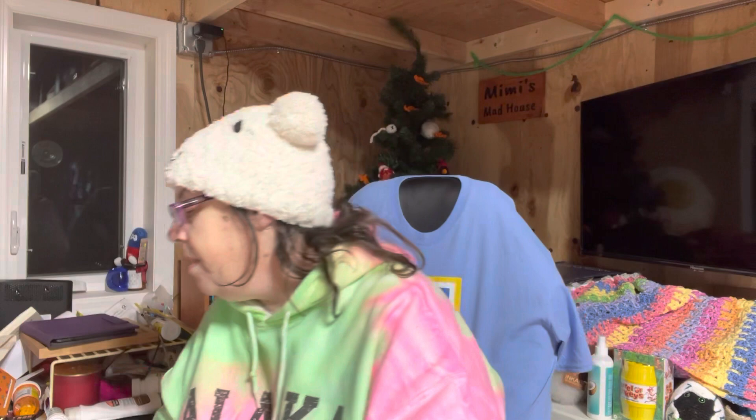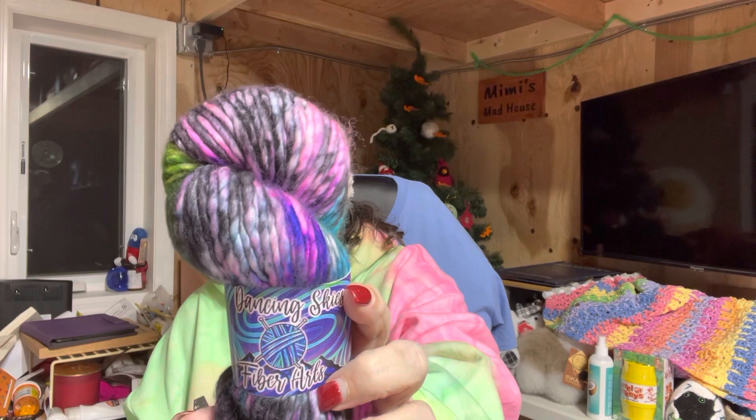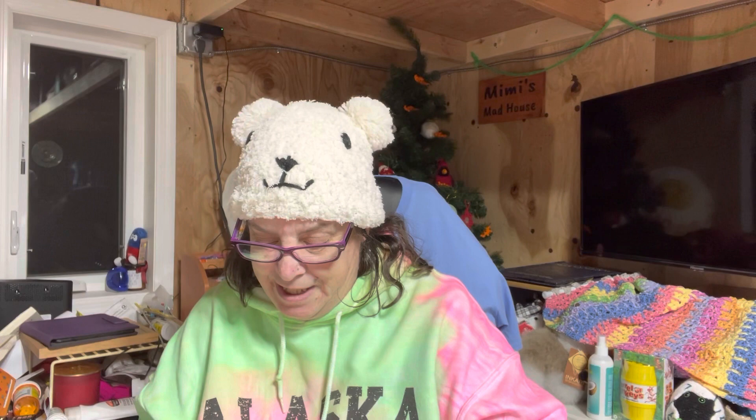Alrighty, so the first one I picked up is called Aurora, like the Northern Lights. It is a super bulky weight — it's a number six, though I think this looks more like a number five to me.